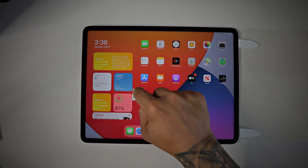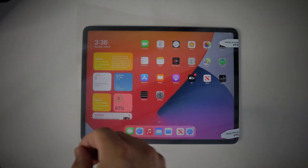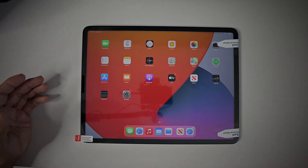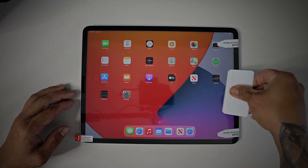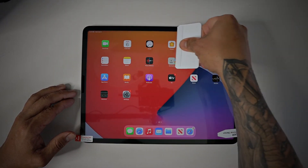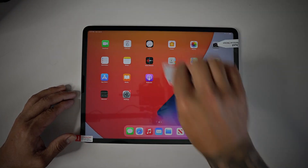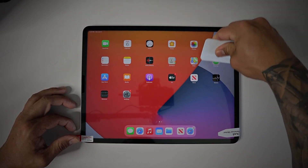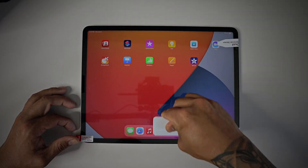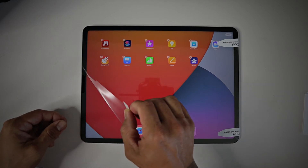I hate when dust gets stuck in between the screen protector and the screen — sometimes it gives you these little ugly bubbles. I'm going to grab the screen protector and close it over again, and it kind of aligns itself. They give you this little squeegee so you can squeegee away on the edges. If you get a little air bubbles, just massage it away with the squeegee.